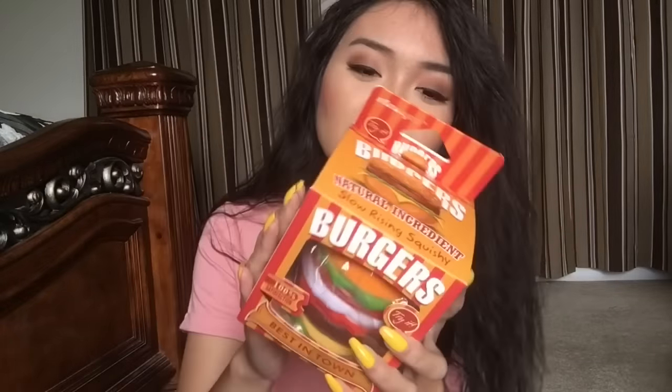Next squishy I pulled out is the burger squishy by Vlampho, and it's the super jumbo squishy — it's so cute! It smells like a mixture of bread and melons, I don't know, don't ask me, but that's what it smells like. Here's the Vlampho burger. That's so much softer and squishier than I expected it to be — it's still rising. Oh my gosh, that is so squishy.